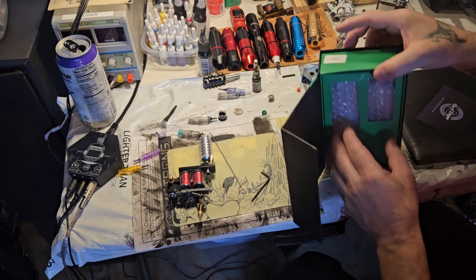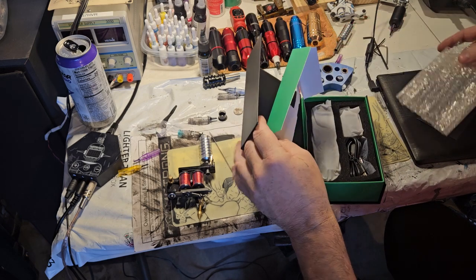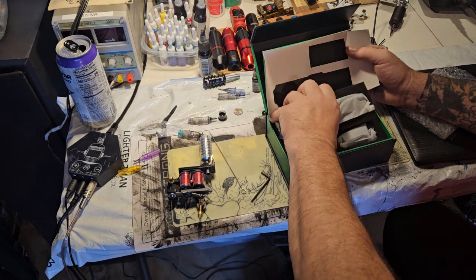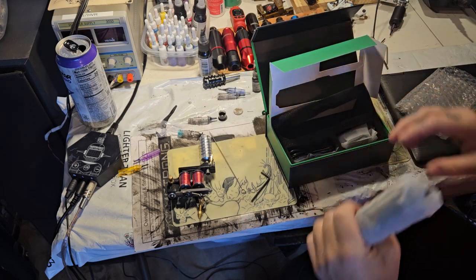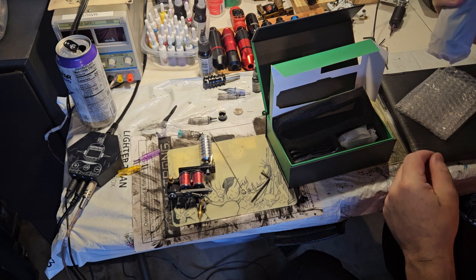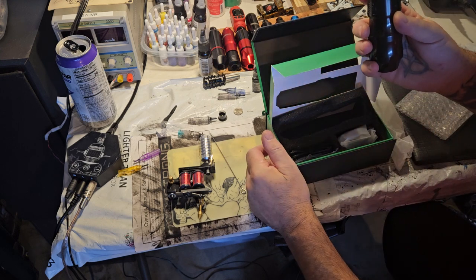I guess the way this one works is you open that first and then pull out the dong. The thing is big. The ad — and I'm going to contact them — is incorrect. It says that it comes with two batteries. It does not come with two batteries.